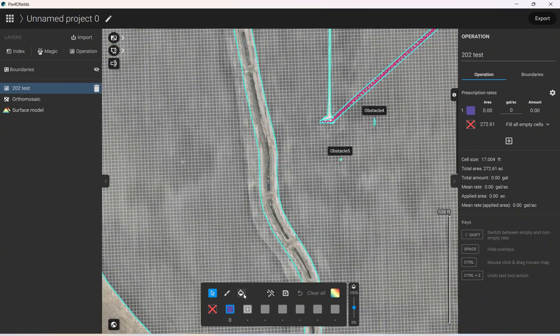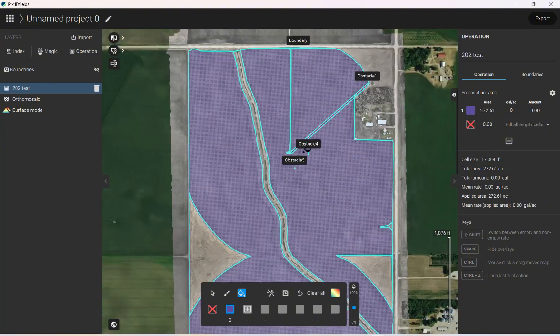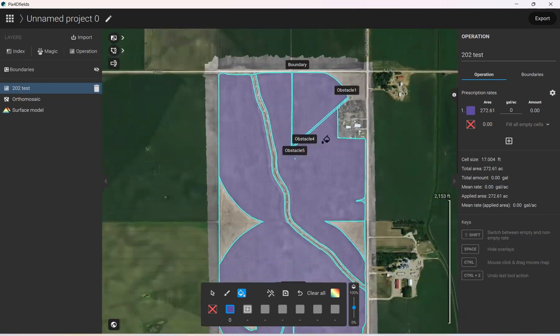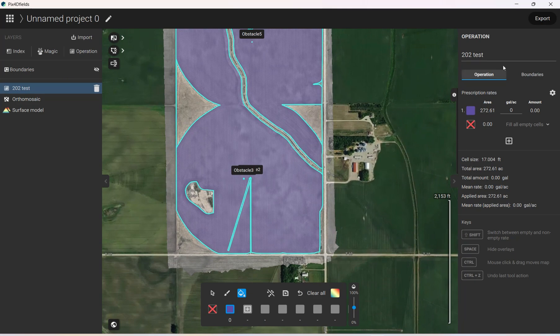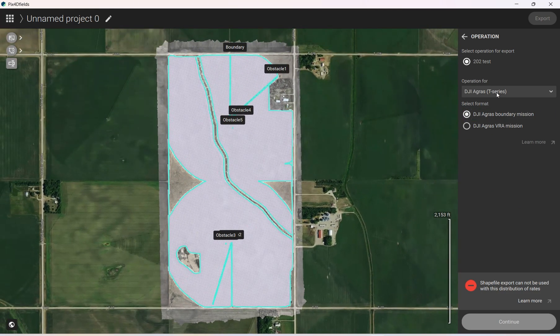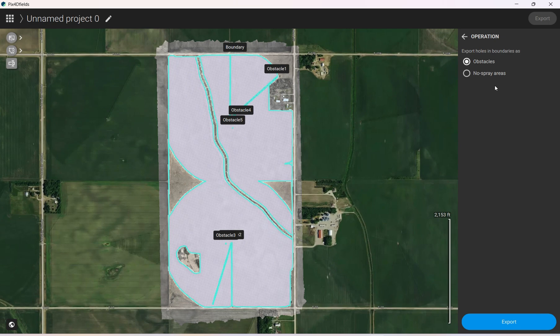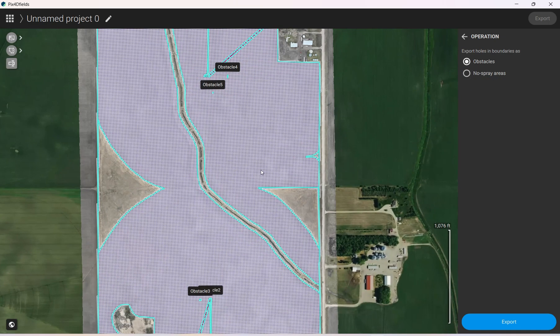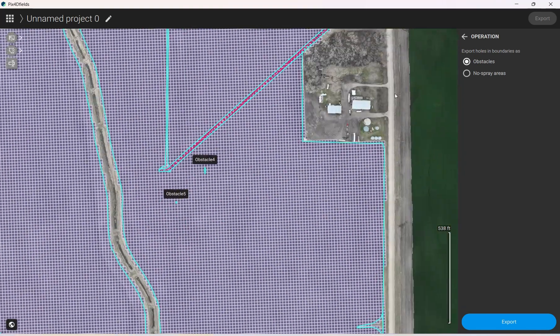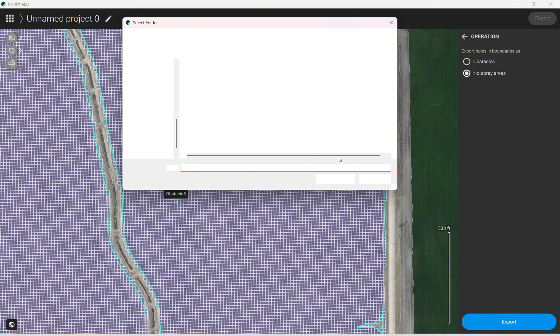For this next step we need to paint the operation area — click on the little paint can icon and that shows all the area where the operation is going to be, and it will export that area. Then we come over to Export, click on Operations, and select XAG. Choose Boundary Mission, hit Continue, and for the holes in the boundary — where I made the no-sprays — we want to export those as no-sprays, not obstacles. Click Export.